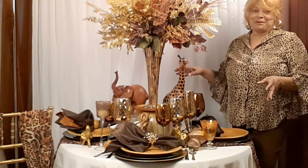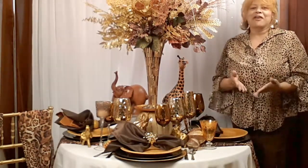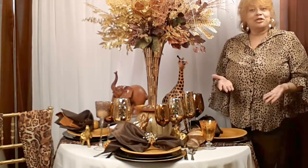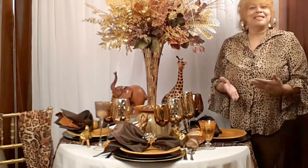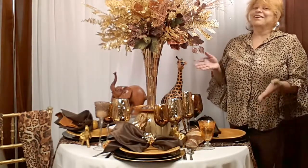It totally transforms the table. I really want to wish you a very happy holiday. Be sure to tune in to our YouTube videos, and please go to our website so you can get more tips, ideas, and suggestions for how to make your tables look as spectacular as this one.